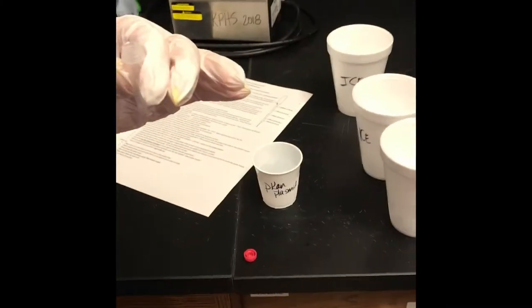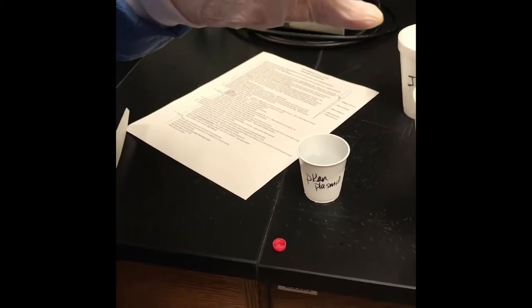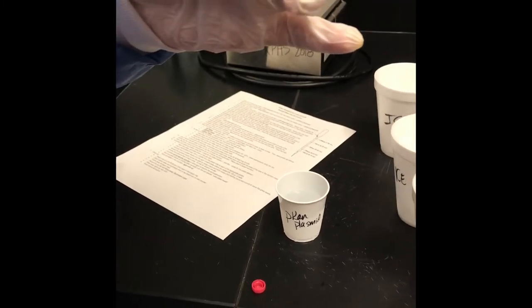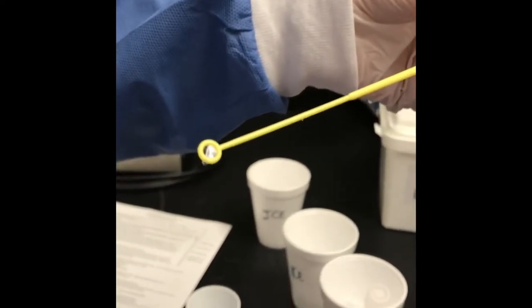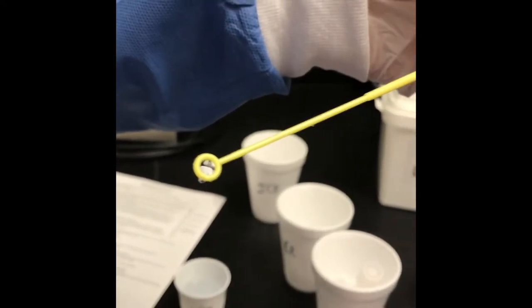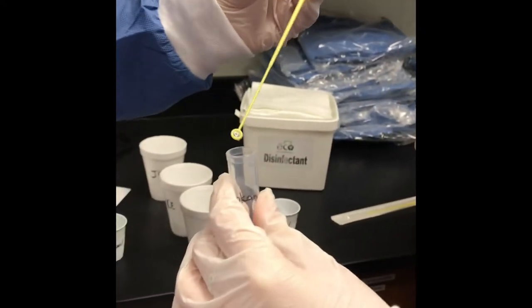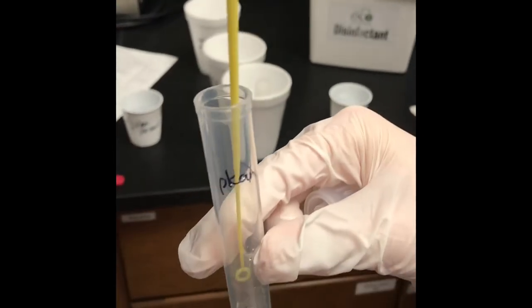They're adding the plasmid now. There's very little in the tube — it almost looks like not enough, but there is. You spin it around, and when you pull it out there should be a little liquid bubble. That's 10 microliters in the loop, which they add to the tube. That's the P-can plasmid going into the P-can vial — transferring plasmid to the bacteria.